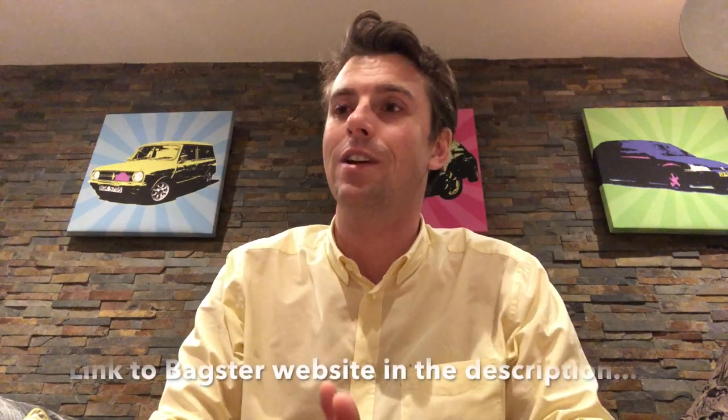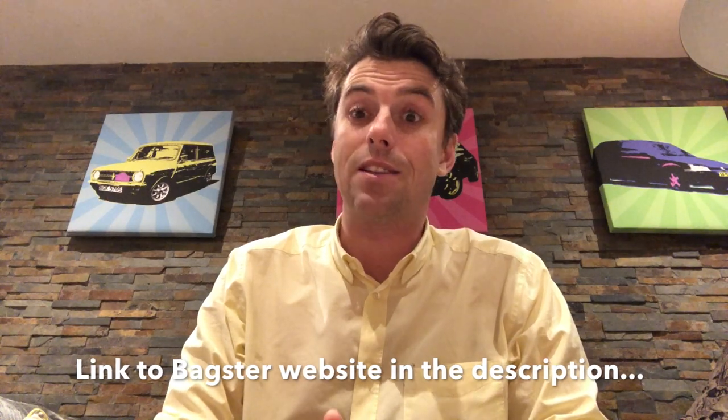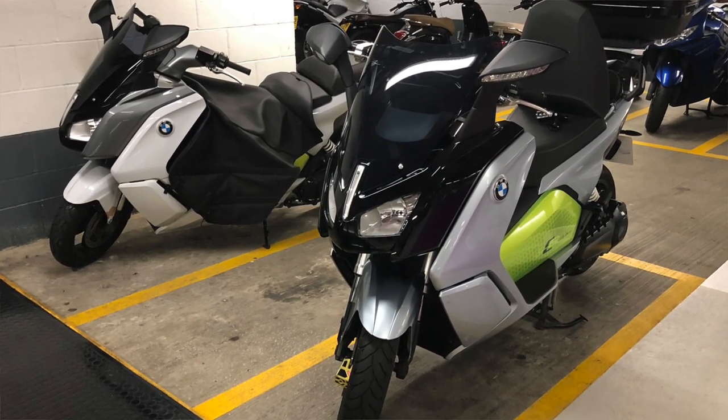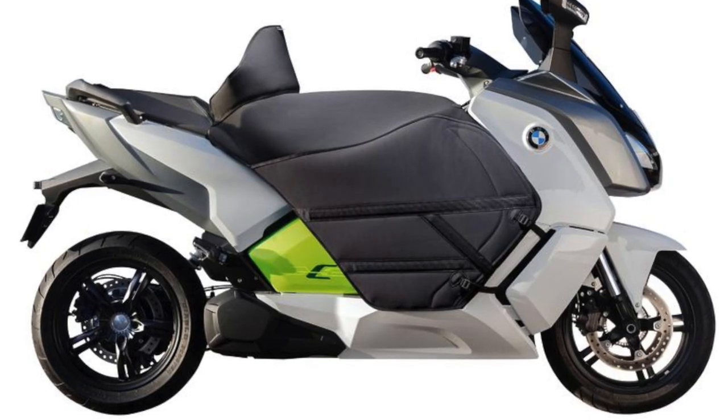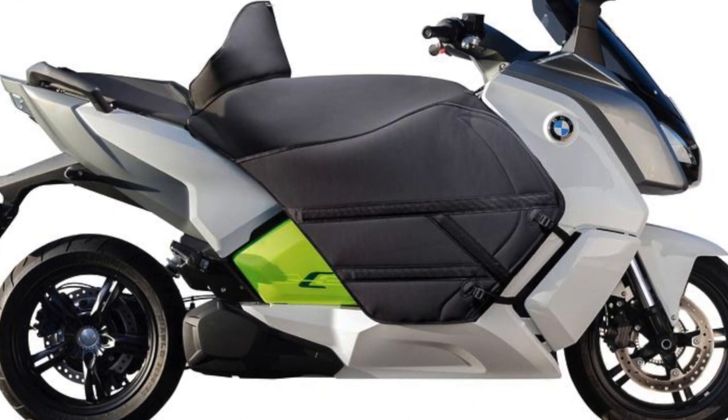A French company called Bagster basically makes a bespoke custom apron for the C Evolution. I saw one near work about a month ago and that got me looking online. It takes about three to four weeks to order — mine was about two and a half weeks, so it's quite quick. They're not cheap: over £250, though I found mine for around £230, which was pretty much the cheapest I could find it.